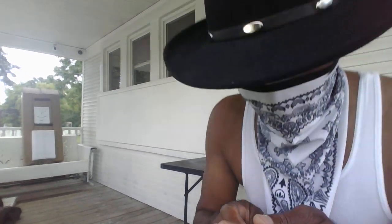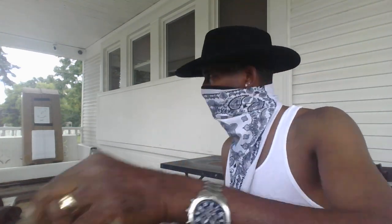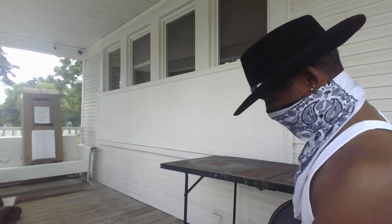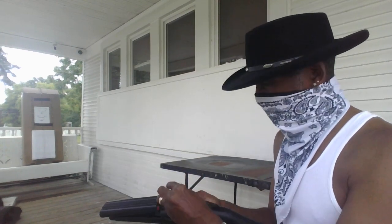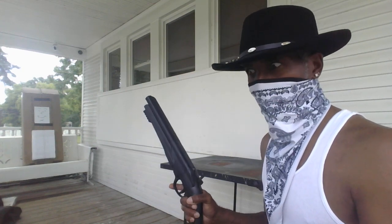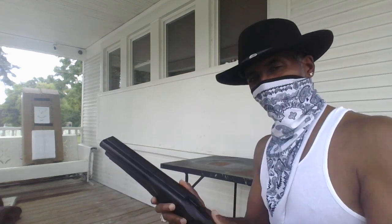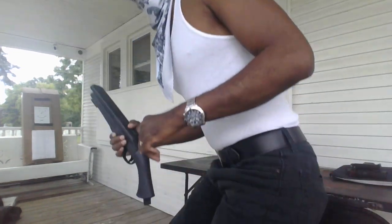Here we go — got my other mag from my Byrna, taking a couple of the pepper rounds out. Let's see if they'll actually function. Hopefully I don't get any backdraft — hopefully the wind is going that way. Let's open it up. The pepper rounds do fit. Now, just to be on the safe side — I probably should have done this from the beginning — let me get my safety glasses. I'd hate for this to burst here and get some of that back on me.